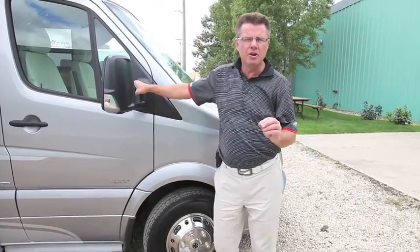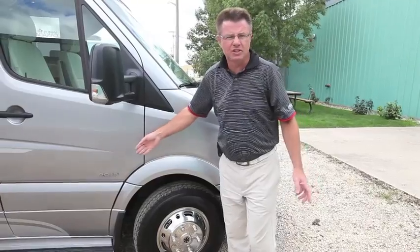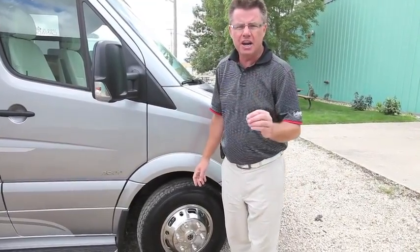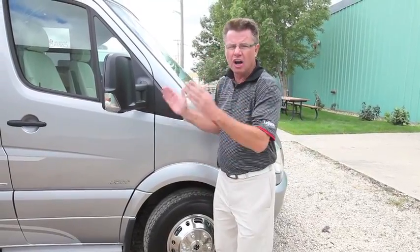We're going to have a quick walk around the brand new Unity U24 IB. It's built on the Mercedes-Benz 3500 series cabin chassis. It has 188 horsepower and 325 foot-pounds of torque. This is a non-slide unit with tons of carrying capacity. This is going to be a rocket ship going down the road.